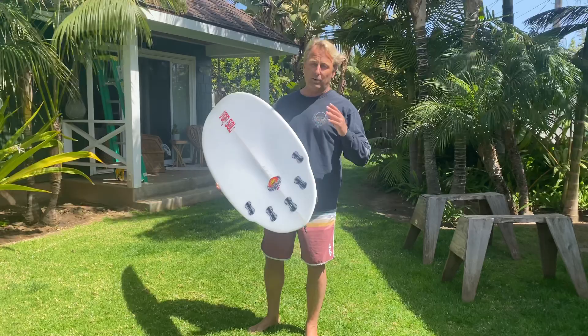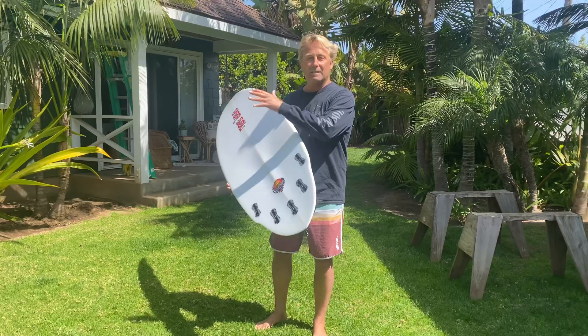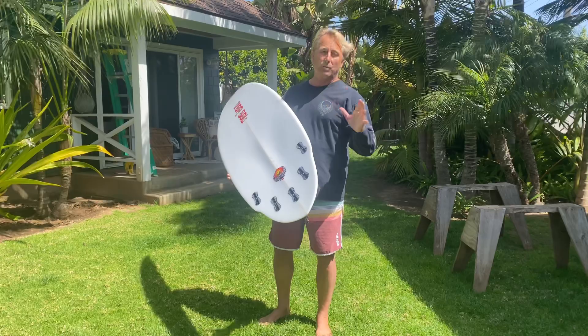It's very different than my original Shadow. My original Shadow is — I would always call it a fish trying to be a shortboard, whereas this is a shortboard trying to be a fish.